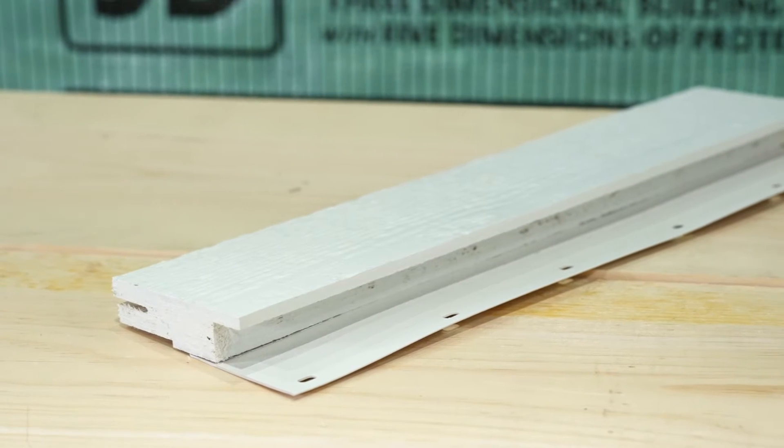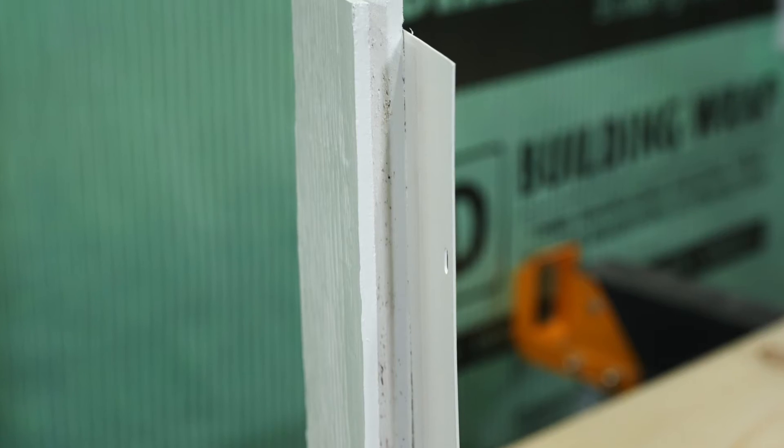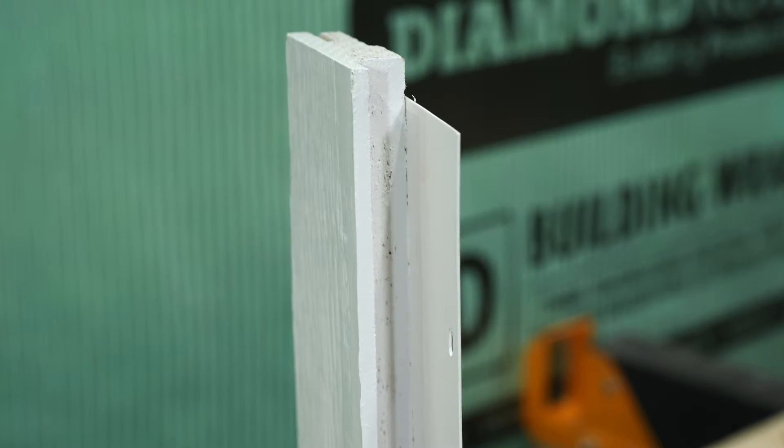Diamond Coat Rabbited Nail Fin Trim features a nailing flange for hidden fastener installation and rabbited edges to deliver a crisp look with limited caulking and easy measuring.